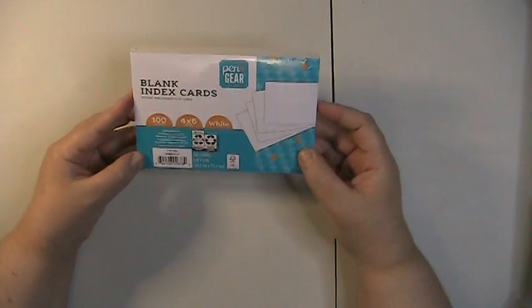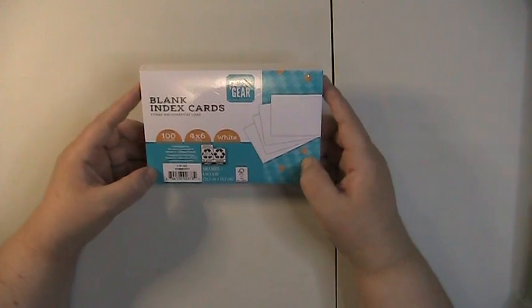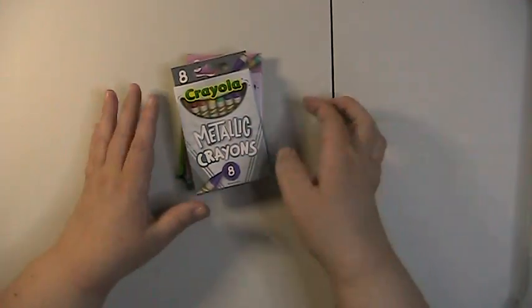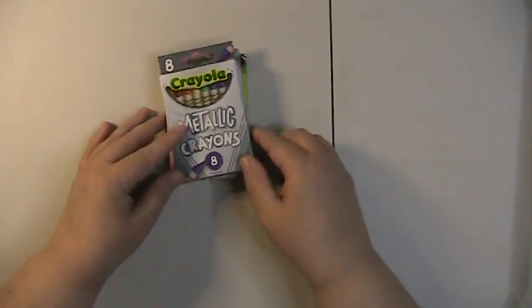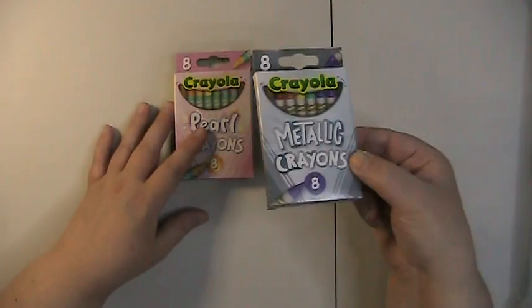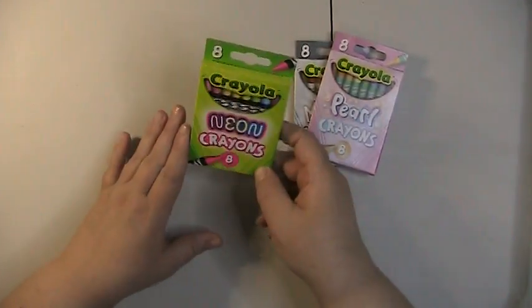I also picked up some four-by-six blank index cards to back my postcards — that's the size I use. I'm actually behind because I have some upcoming medical stuff to deal with, so I'm missing two months' worth of postcards. I also grabbed some crayons at Dollar Tree since school's coming up. I got the metallic crayons, the pearl set, and the neon set to expand my crayon collection.